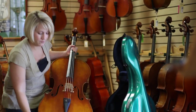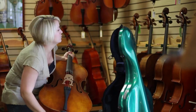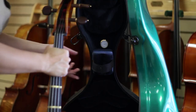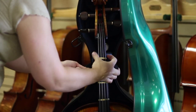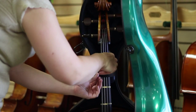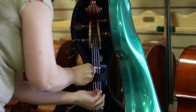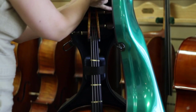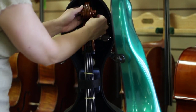I put it in first so I don't forget it. I put my end pin in — end pin goes in first. Cello right against the back of the case. There's a velcro strap across and an elastic strap around the scroll.